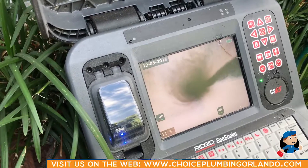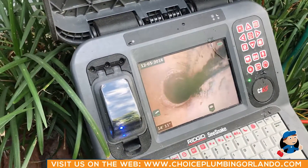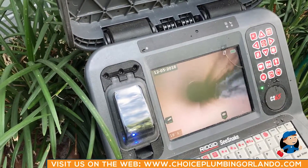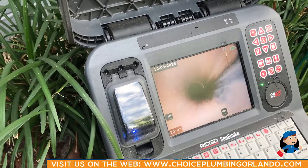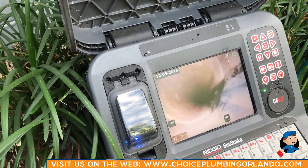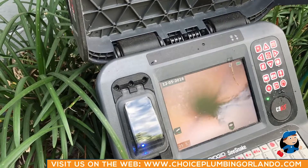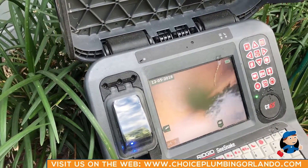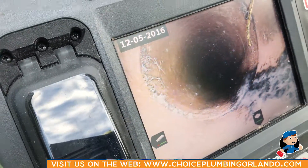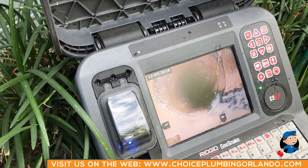We're really looking for a reason why this homeowner is having backups on a constant basis. It looks fairly clean so far — there are really no bellies or any breaks that we can see in the line. There's another small amount of roots right here coming into the line, but nothing major. It's fairly normal for a pipe of this age.